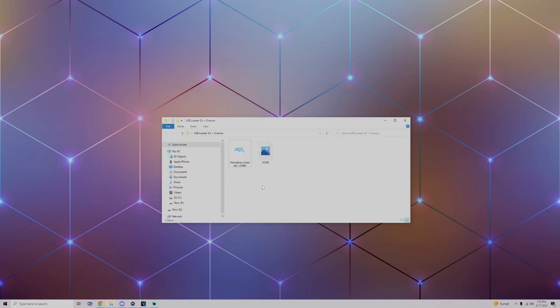In this video the two main things you need are the Wii SD file and the Homebrew Channel. If you already have the Homebrew Channel don't worry about it, but if you need it please follow along. I'll be using the USB method.